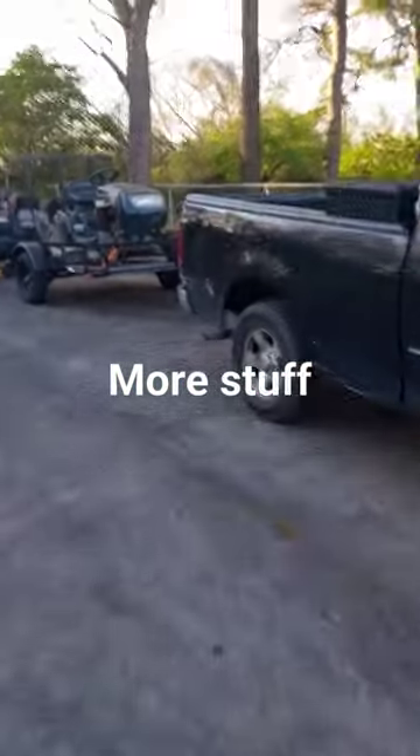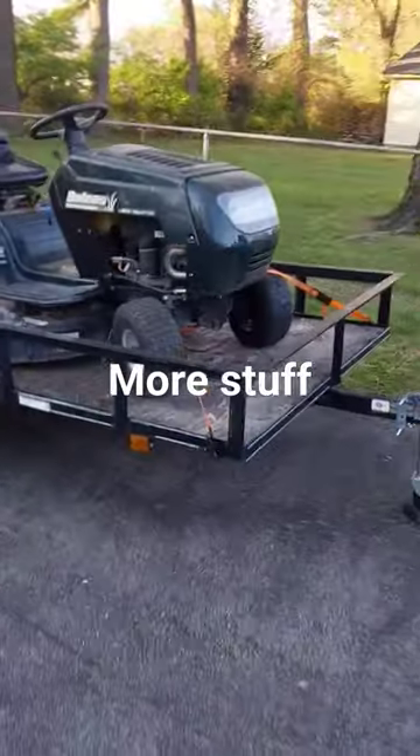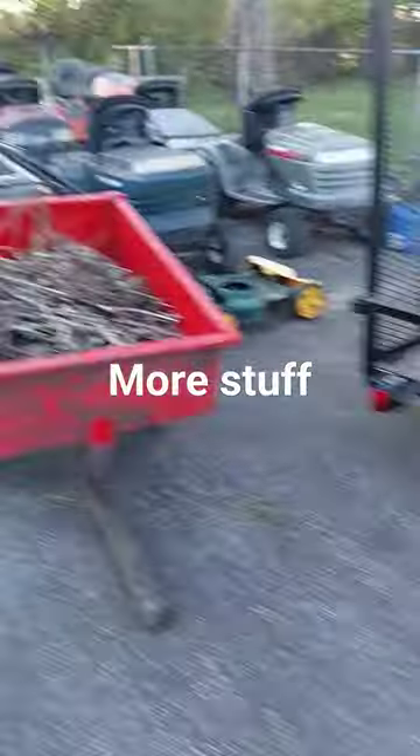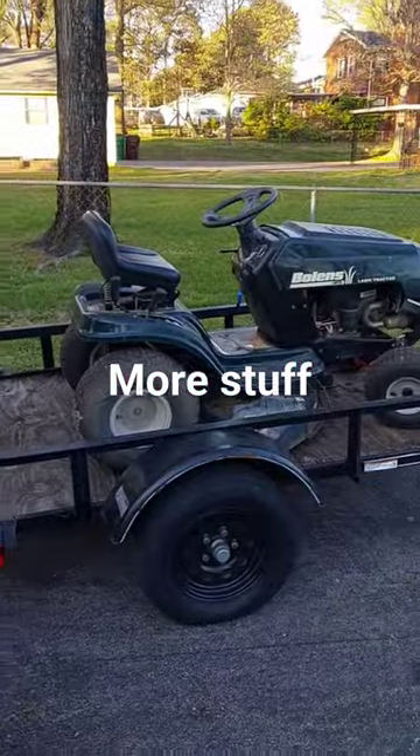I picked this up yesterday and the price tag was free. It's got a 13 horsepower engine and it's like the twin I got over here of this one, which I haven't even got to yet. So stay tuned for that video soon.